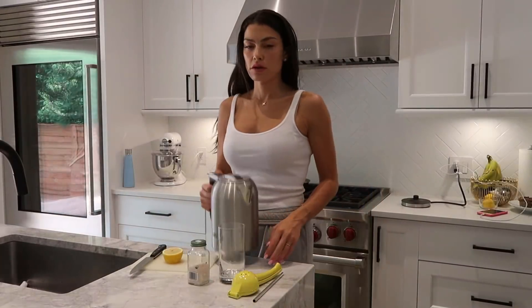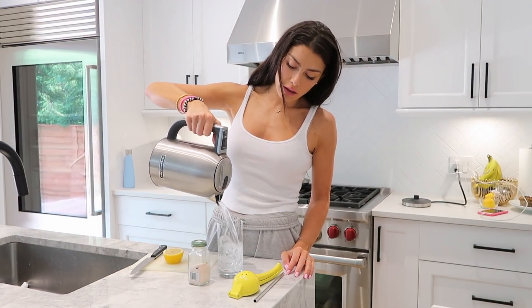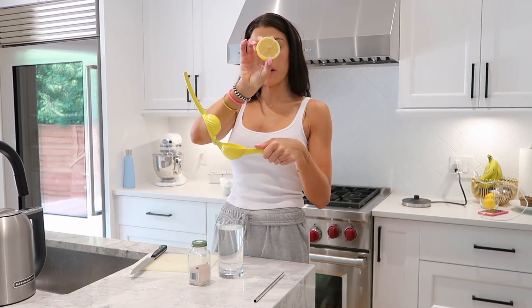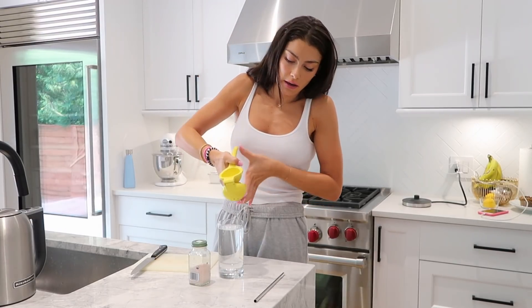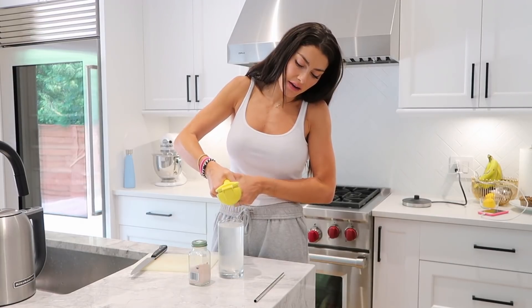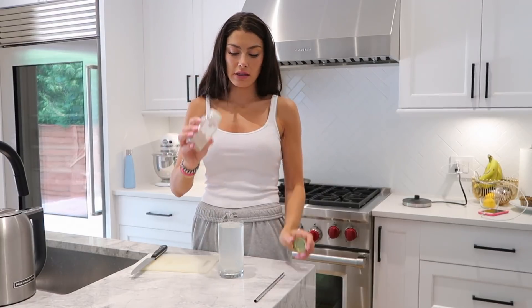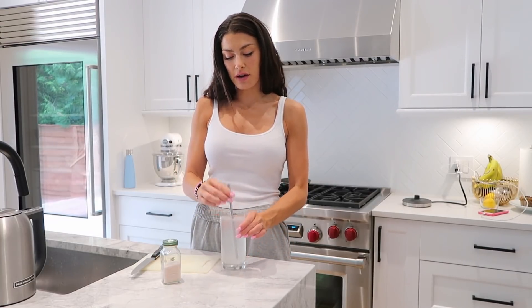Now that my water is at 50 degrees, I pour in pretty much two cups of water, take my lemon squeezer, open it up, put the open side down toward the holes and the other side up, and simply squeeze. You can see the lemon is pretty much done. I toss it in the garbage, grab my pink Himalayan sea salt, do a couple of shakes — about a teaspoon — then grab my stainless straw, stir it up, and drink.